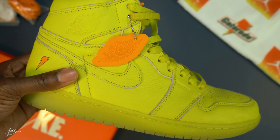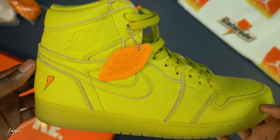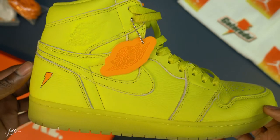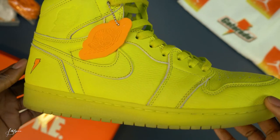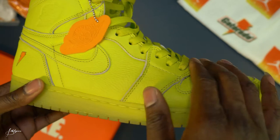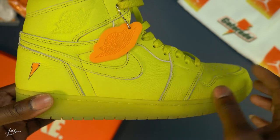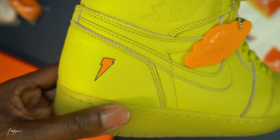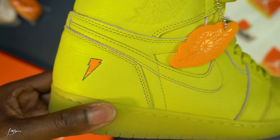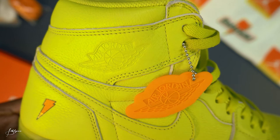Alright, so as you can see, and as you already know, this is a very bright colorway — Lemon Lime, very neon green. It's pretty much all leather all around, rubber sole, same color. You got an orange lightning bolt in the back — Gatorade logo. You got the Jordan 1 logo here in the same color.